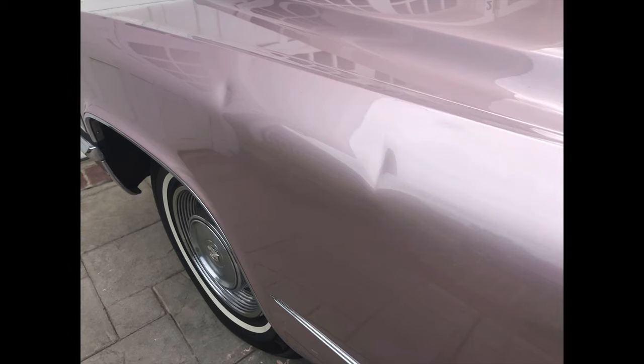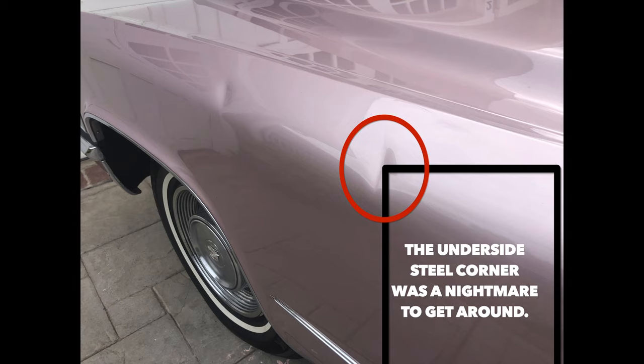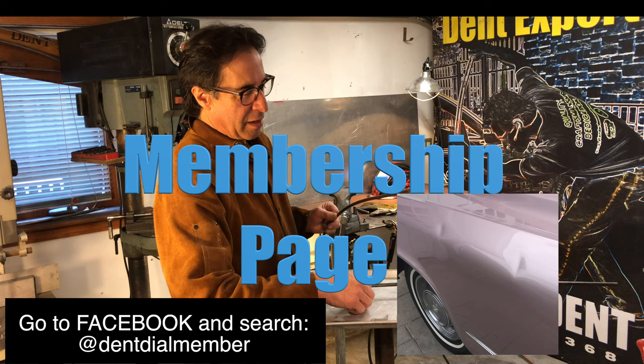I'm finding all this out at the time of the appointment. I have my whole day set aside — and on top of that, up inside the fender, an interior piece of frame was in the way. Not just over the whole dent, but right in the middle of it. The corner of this frame was right there. Oh my gosh. And it's an everyday occurrence in paintless dent repair. That's why in the membership page I'm going over how to make tools and how to prepare yourself for these situations.